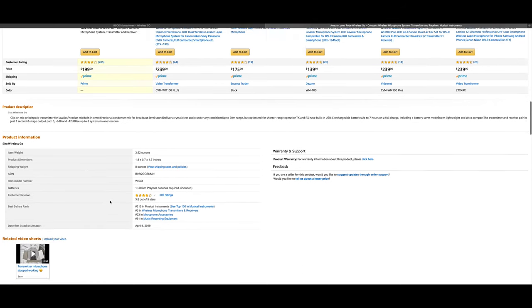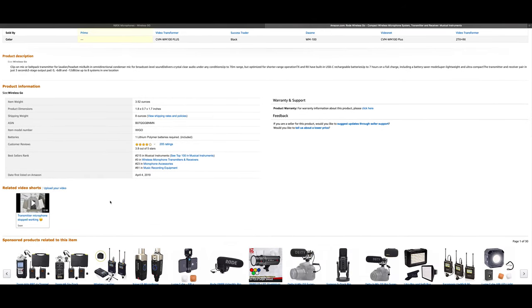One drawback is the carrying case — it's just a little flimsy bag. For quality units like this, you'd like a little extra protection, and a hard case would have done just that without costing that much extra. This is not a sponsored video. I'm just telling you what works for me and what I've gotten a lot of value and quality out of.